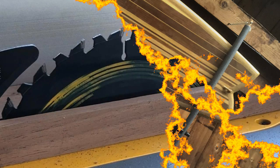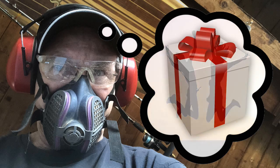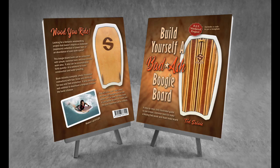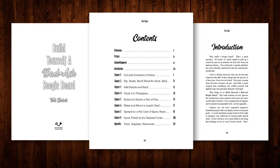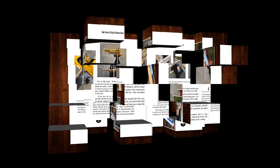Hey woodworkers, looking for a quick and easy project that will be fun to make and use when it's done, or give as an awesome gift? Why don't you build yourself a badass boogie board? There's a book for that. This 144-page, fully illustrated manual provides all the details for construction — more than 180 photographs and diagrams to make the task fast, simple, and enjoyable.